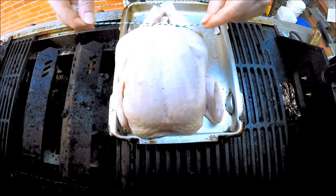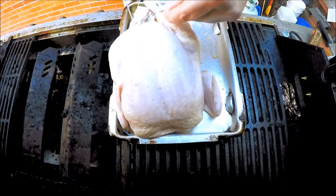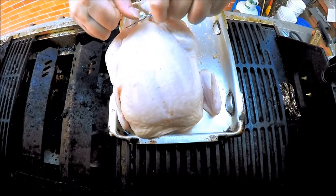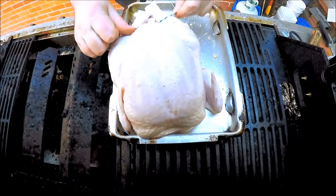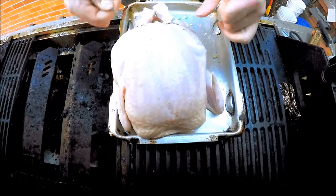We put it underneath the legs, we cross it over, and I actually tie a little knot there — nothing too serious. Then what we want to do is put it back underneath the legs.